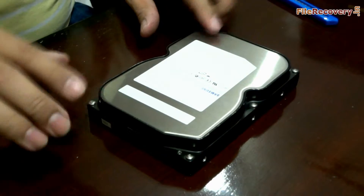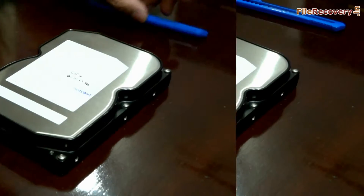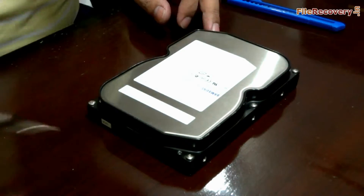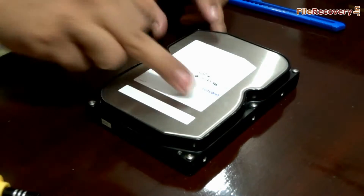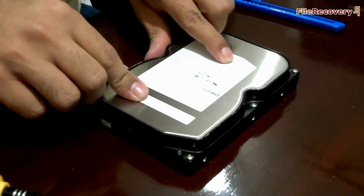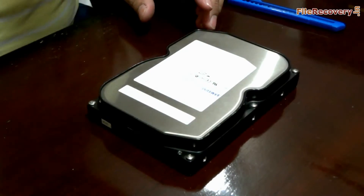This is the hard drive, and we are going to open it. For opening the hard disk, we need to open these 6 screws. We may also need to open the screw that is inside the disk label somewhere. We are swiping a finger to find out that screw — yes, here it is. Let's start opening these screws using a screwdriver.